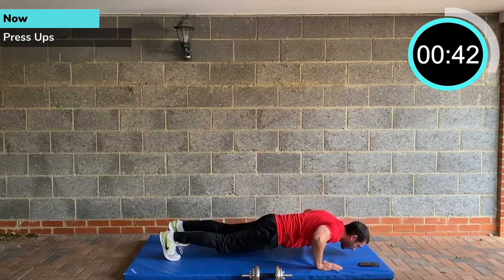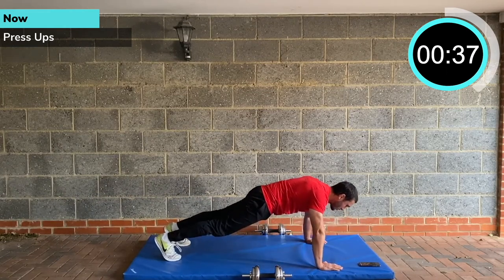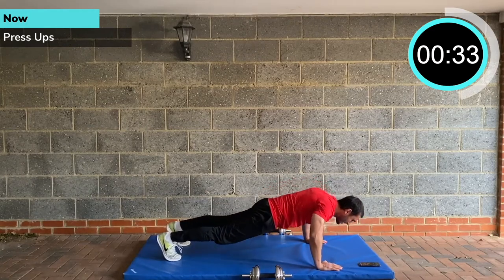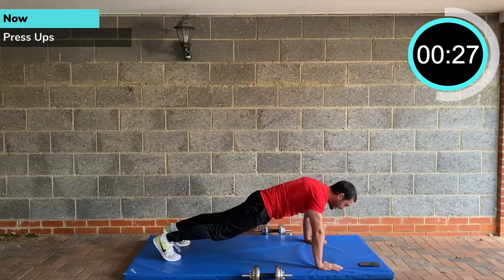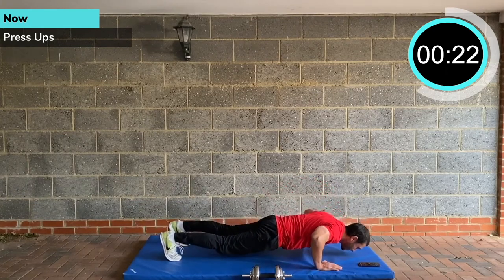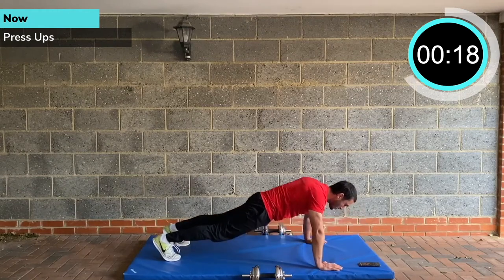PHA training is great for muscle endurance, great for a good fat burn, just general conditioning. Obviously you're not going to get mega strong doing PHA workouts because it's not like regular strength training — you're not deadlifting and squatting huge amounts of weight. But it's an advanced circuit training technique. So it will tax your body. It's time efficient — you get lots of work done in a short amount of time.